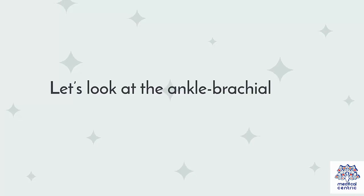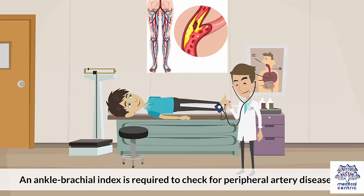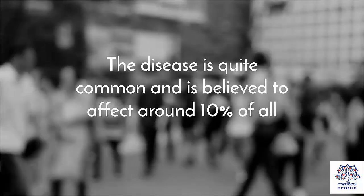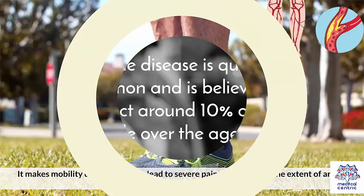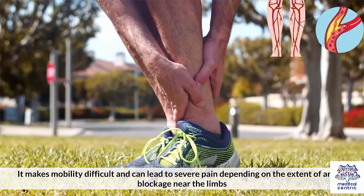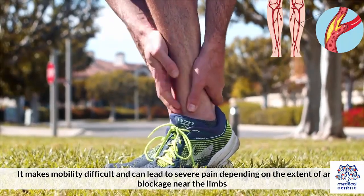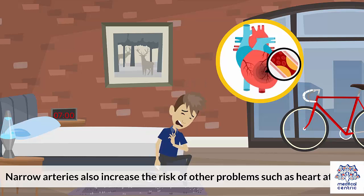Let's look at the ankle brachial index in detail. Why is it needed? An ankle brachial index is required to check for peripheral artery disease. The disease is quite common and believed to affect around 10% of all people over the age of 55. It makes mobility difficult and can lead to severe pain depending on the extent of artery blockage near the limbs. Narrow arteries also increase the risk of other problems such as heart attacks.